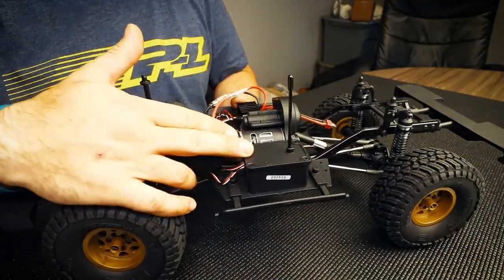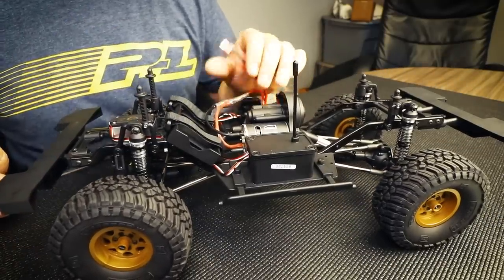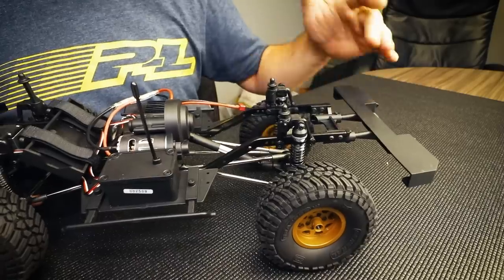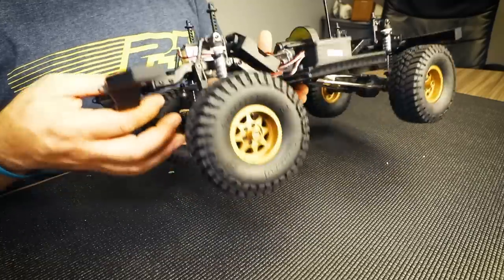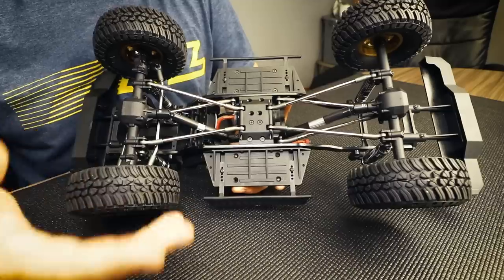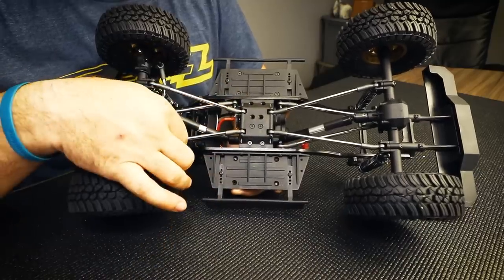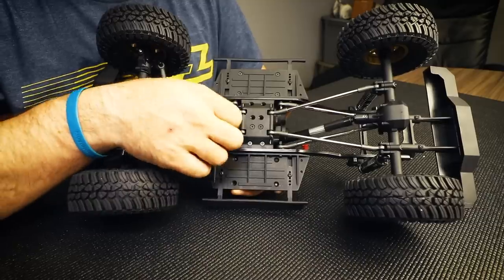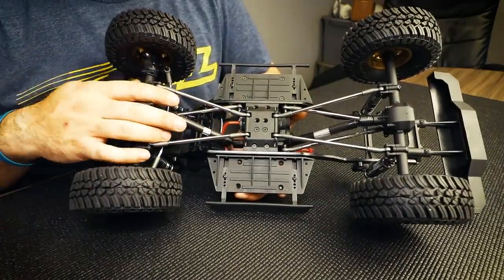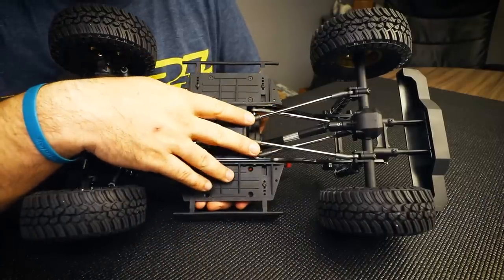Next to the Stealth X transmission we've got a waterproof receiver box, and on the other side a standard ESC that comes with a Dean-style power plug pre-installed. Moving to the underside, the transmission mounting uses a very familiar bolt pattern that will allow use of other aftermarket transmission options. From the skid plate moving outward we have 5mm steel links with hard plastic rod ends at both ends, and telescoping-type driveshafts with an aluminum slider between the two female ends.